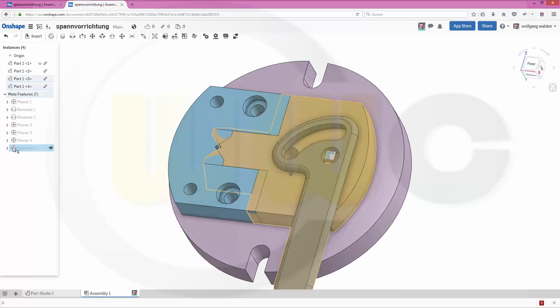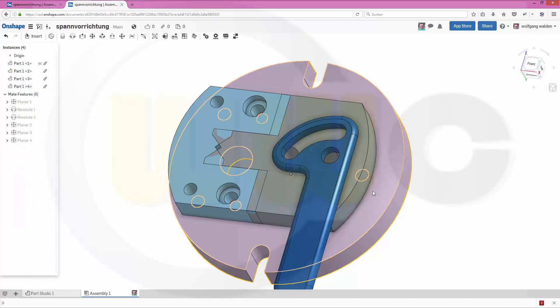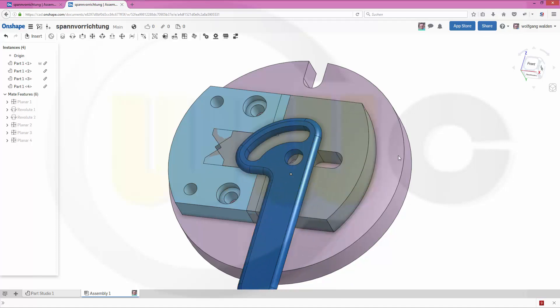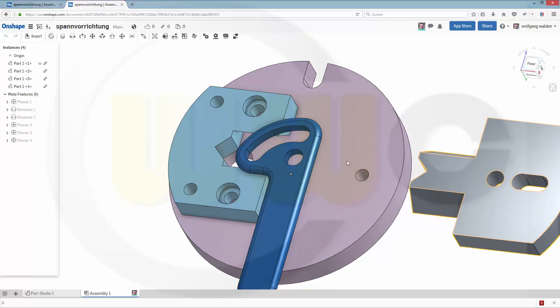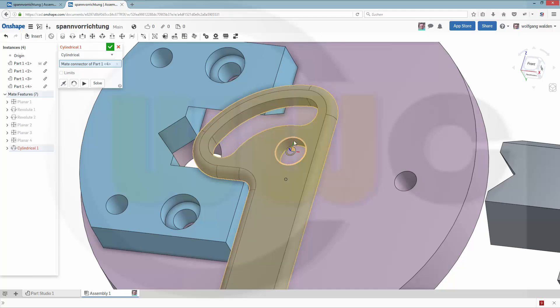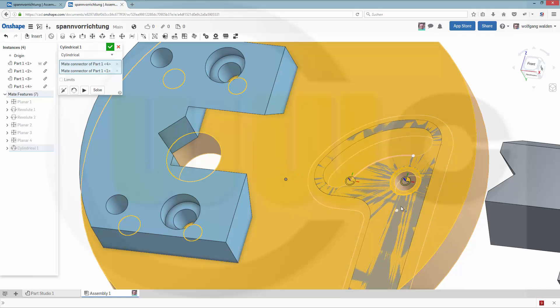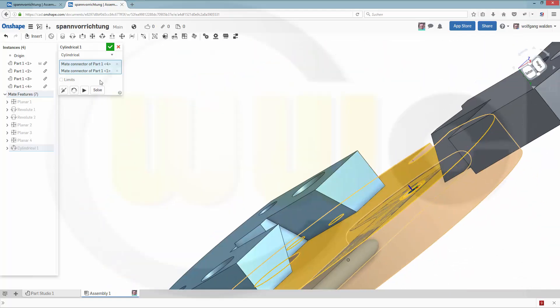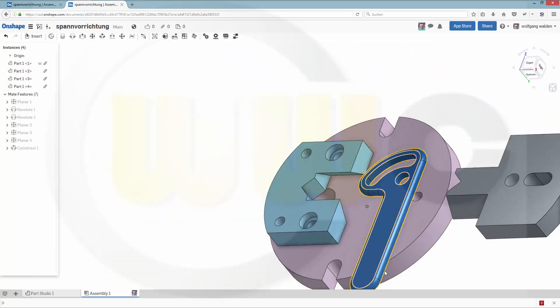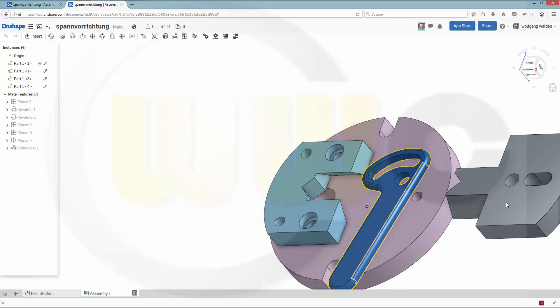So let's delete the last one I got, and check it out. Move this right here. So I want a cylindrical one from this to that one. Confirm. Yes, that's more like it.